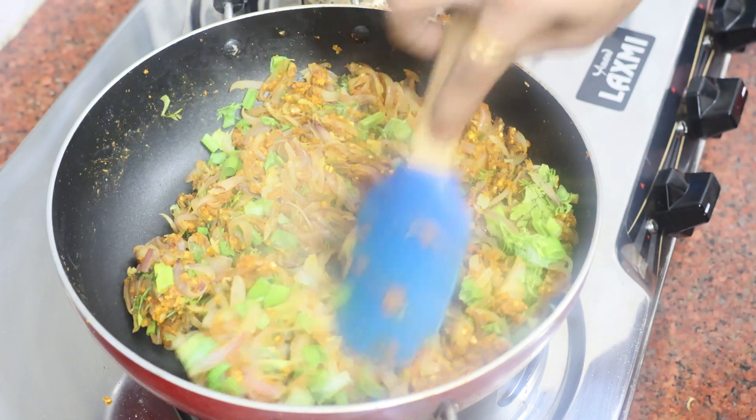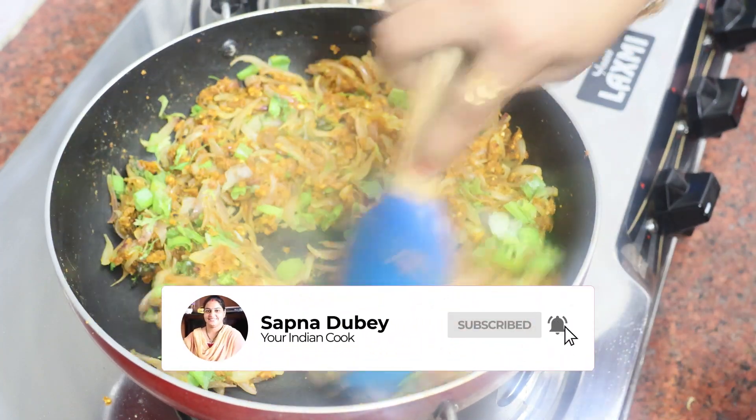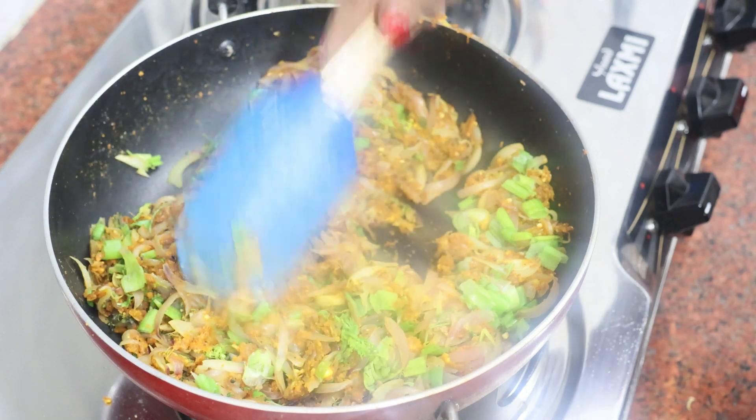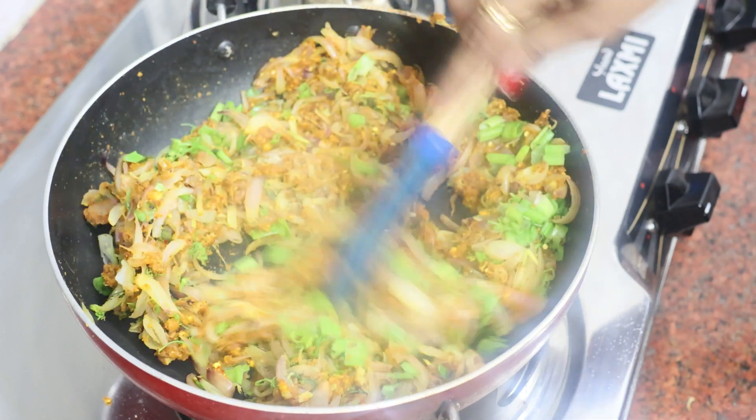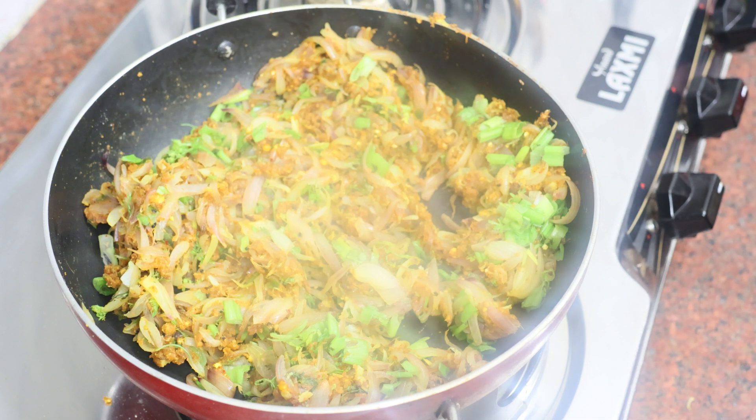If you are new to my channel, please subscribe to my channel. When our stuffing is ready, we will be done with this step.